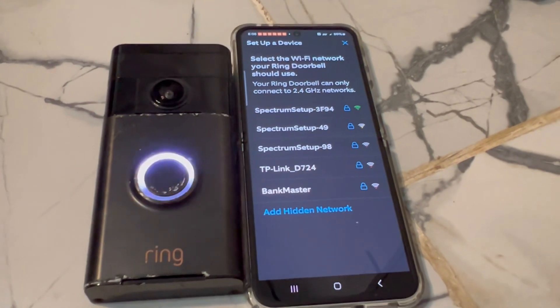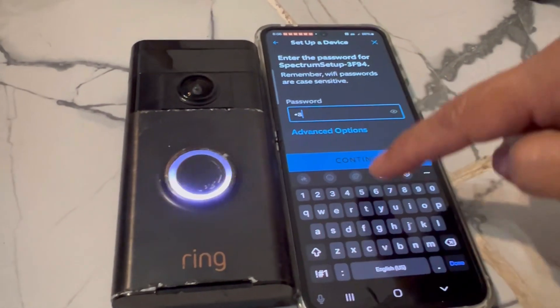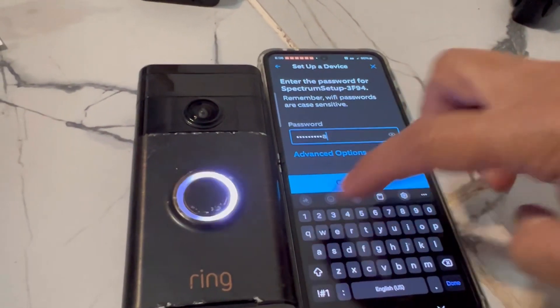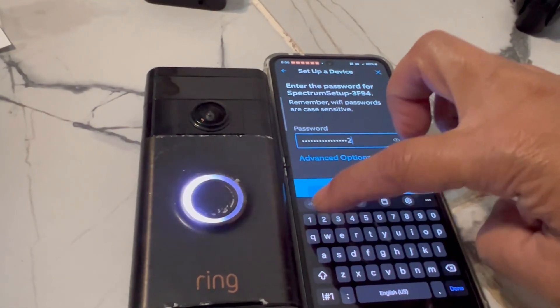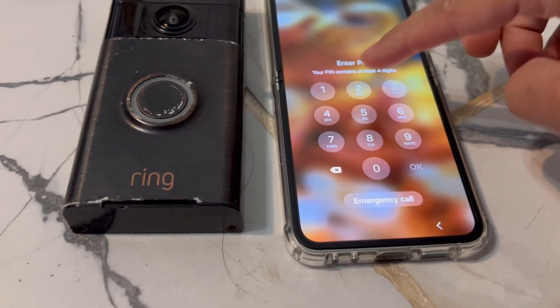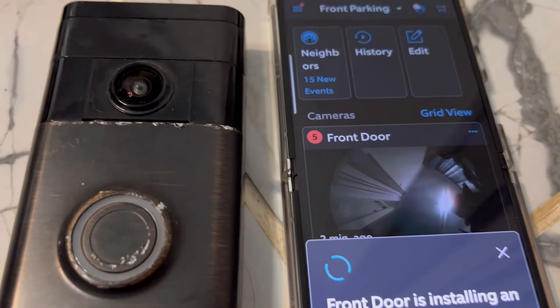It will take a little bit for the device to connect. You will want to log into your Wi-Fi and input your Wi-Fi password. If the device needs to be updated, it will update once you've entered the password. It will show you the percentage of connection and then say success.